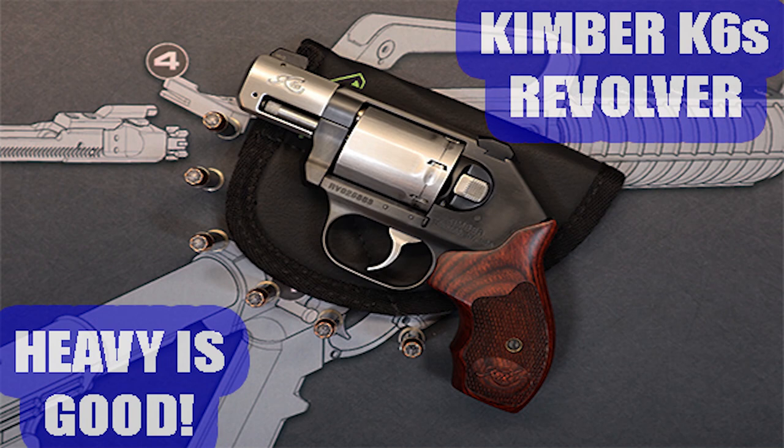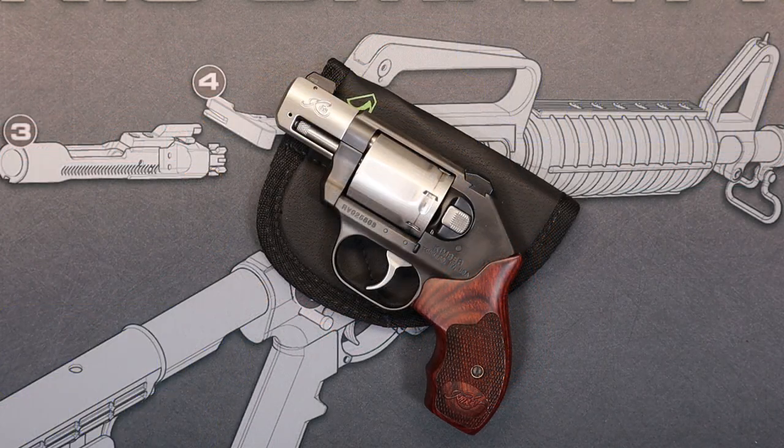Hello everybody and welcome back to the channel. Today we're going to be talking about the Kimber K6S revolver. I had a request to cover this gun and so we're going to do it today. Got a lot of interesting stuff to talk about here — features, how it carries, and overall impressions. So stay with us because we got a lot to talk about.